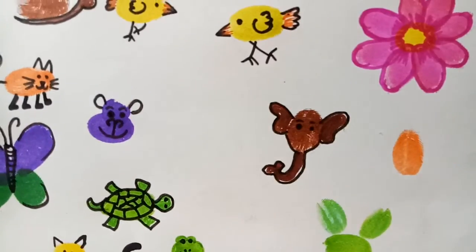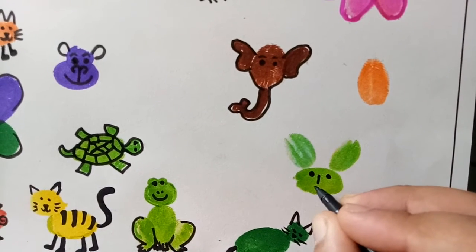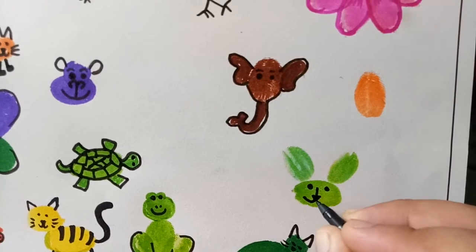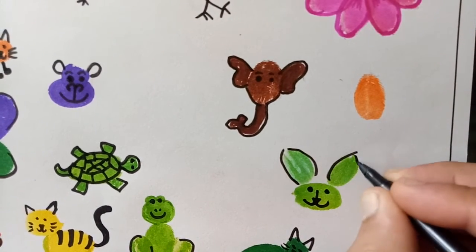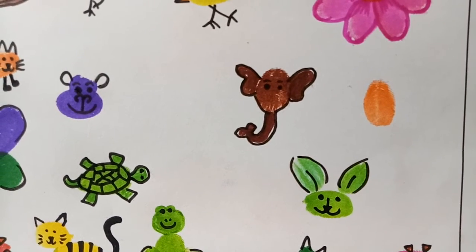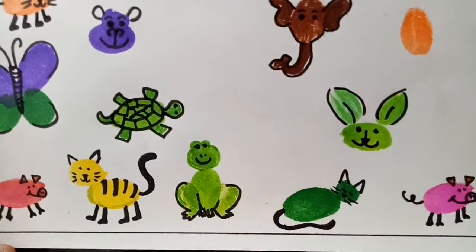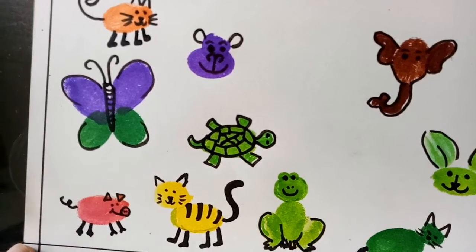Now rabbit — draw the eyes. This is rabbit, this is pig — I already drew — cat, frog, lion, pig.